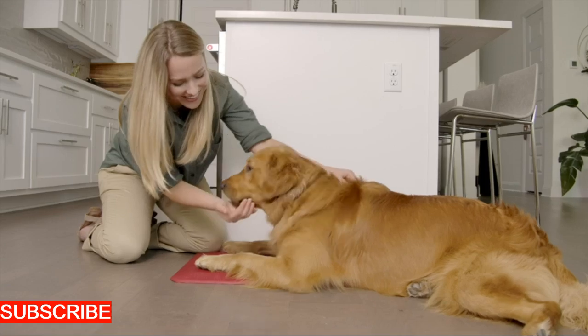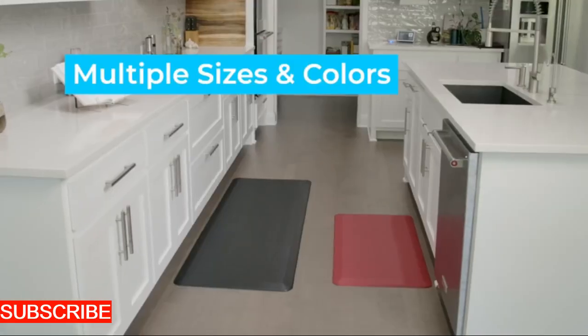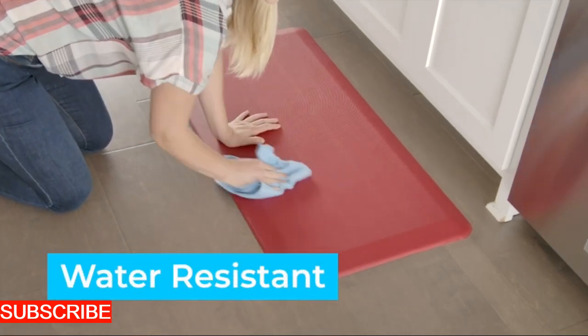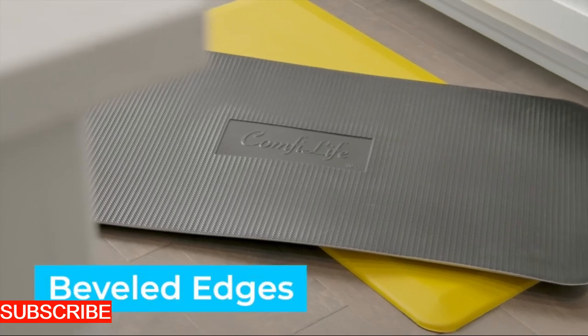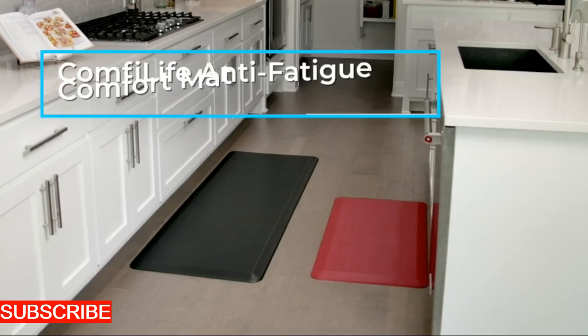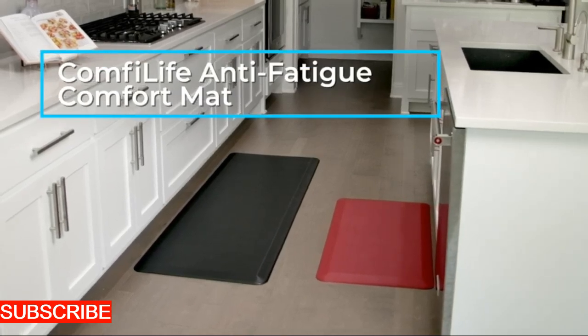Imagine yourself in the midst of preparing a vibrant salad, and your food washing mat becomes the reliable assistant, turning the chore of washing fruits and vegetables into a streamlined process. Crafted with the convenience of a seasoned chef, this mat is set to make your kitchen experience as efficient as a well-tuned culinary symphony.